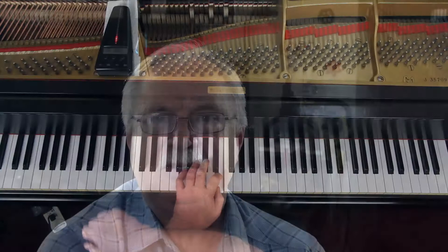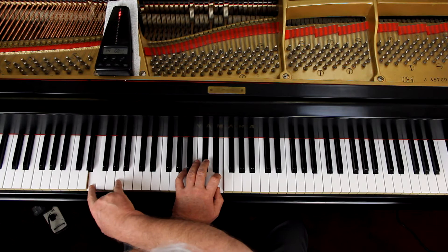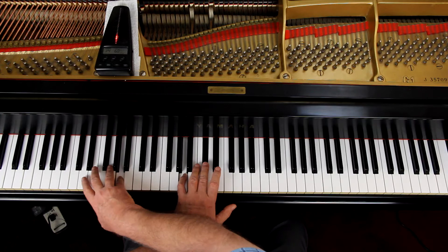Then in the first two measures of the last line, the right hand is doing the A. So the E with the 2 and the A with the 5. And then you've got an E, and the last note in the piece is that A. Not the most comfortable thing in the world — but then who said piano was comfortable? Sometimes you've got to reach. Don't lean. Twist your torso if you can and reach for it.